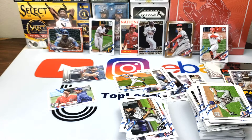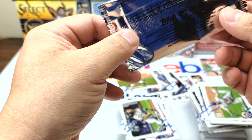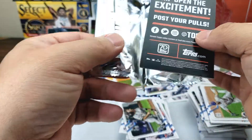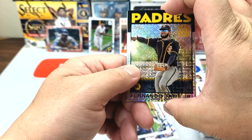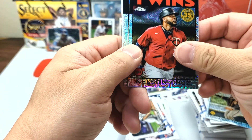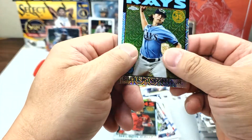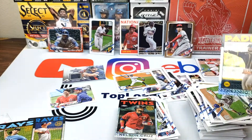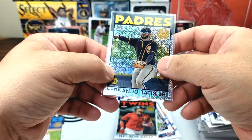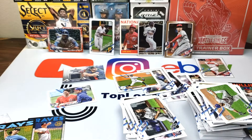I almost forgot — we have this hobby exclusive pack. Let's open this one. Oh okay — that's nice, I'll take that. We got Fernando Tatis — that's the first one we've pulled. Nelson Cruz, Tom Glavine, and Brent Honeywell Jr. Not too bad. I like the Tatis — I collect a lot of Tatis. I think I have somewhere around 30 cards now, mostly base, nothing too crazy, but I've been collecting him through all the pack openings.